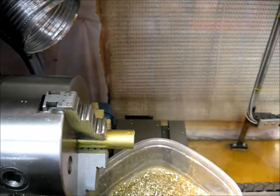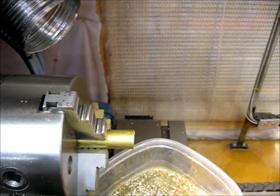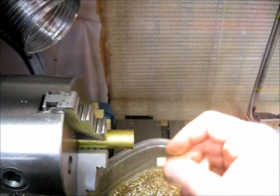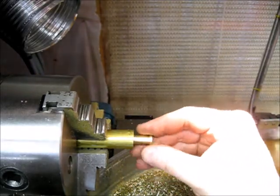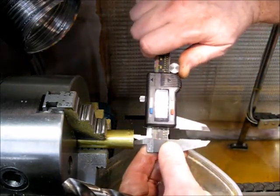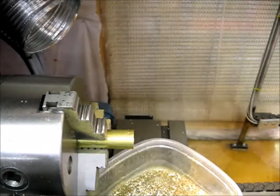Now I'm going to drill out the two-inch bore. It came out a little bit oversized, but it shouldn't matter on this part.